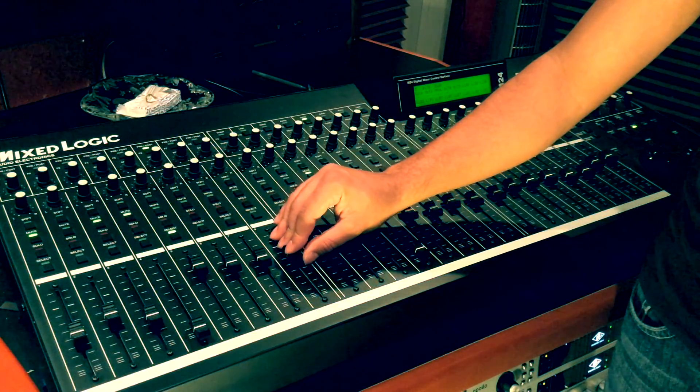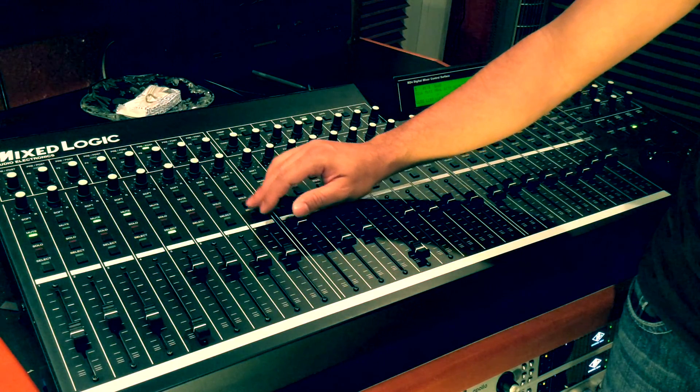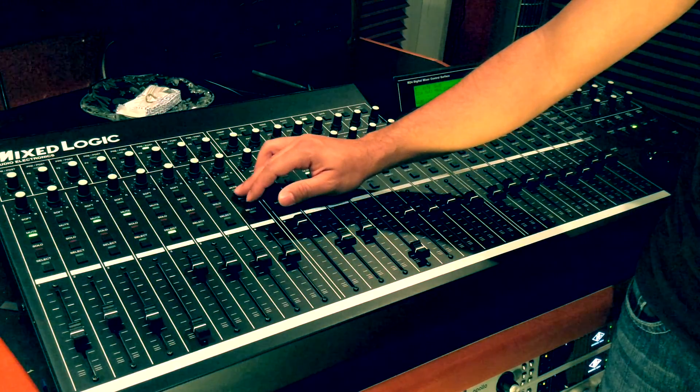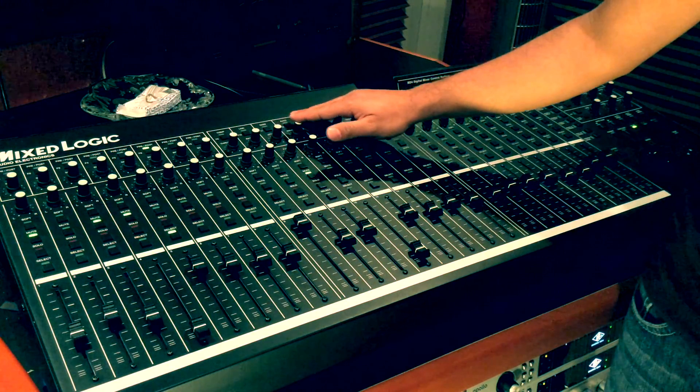Each fader is a standard 100mm. Right above it has the Select, Solo, Mute, Recordable and Pan. The buttons right above it are for different parameters.